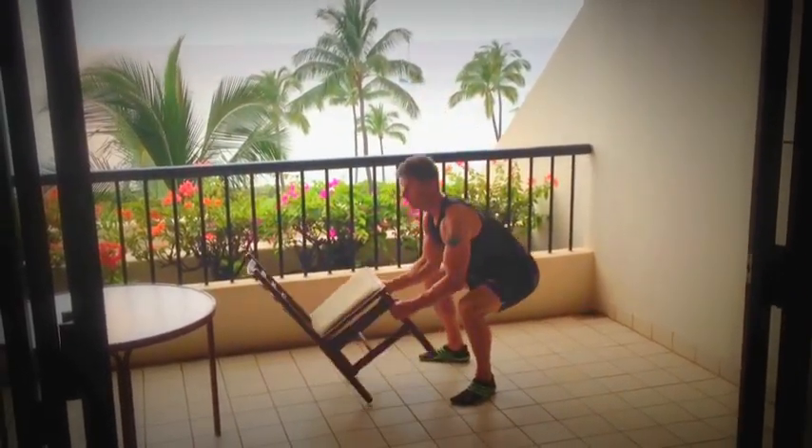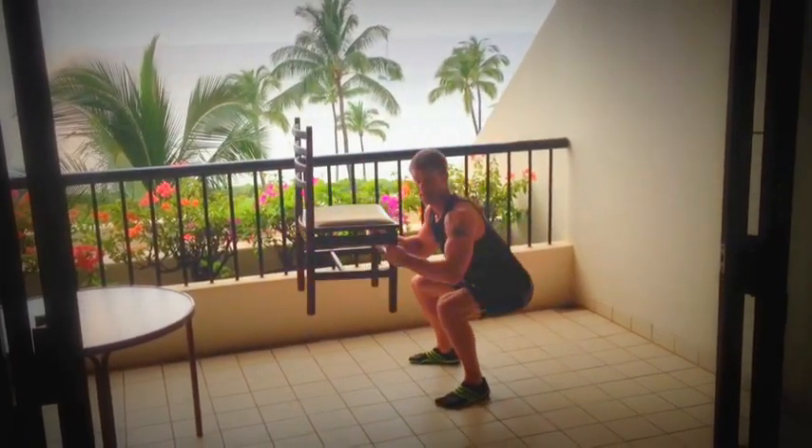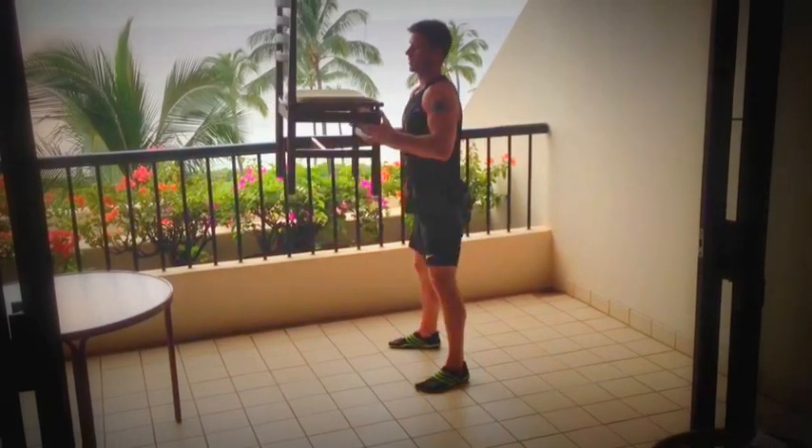Again for the lower body, we're going to raise the chair up and do some goblet-type squats. We've got some squats there.